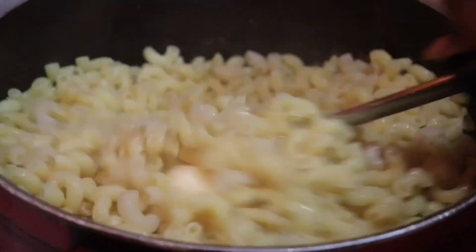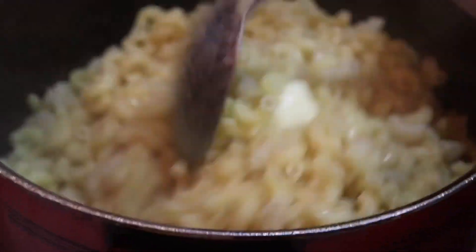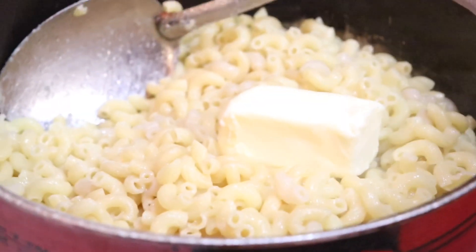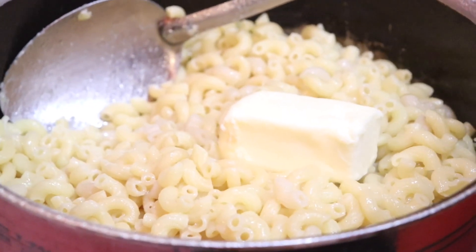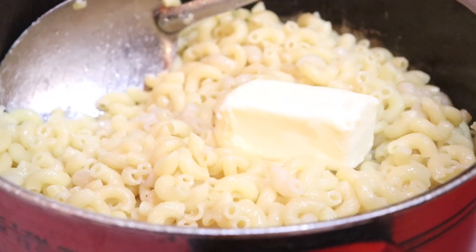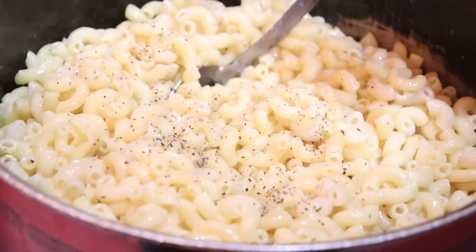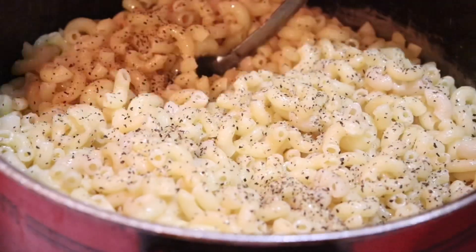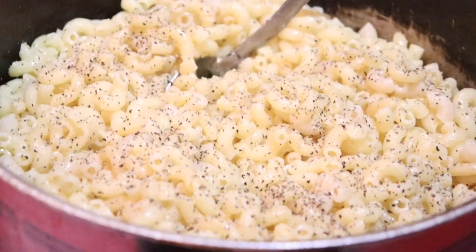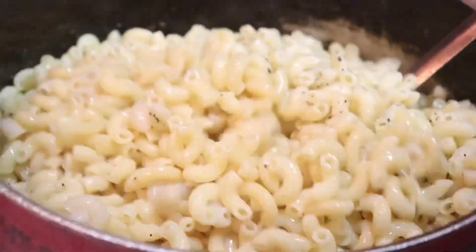The first thing I'm going to do is include my butter into the recipe. I'm putting my butter in first because the natural heat from the pasta being so piping hot from just boiling is going to allow this butter to melt, as well as the assistance from my very low flame. After I've gone ahead and melted my butter completely, I'm now going to go ahead with my only additional seasoning here, which is some black pepper.